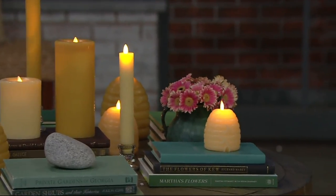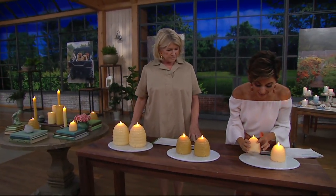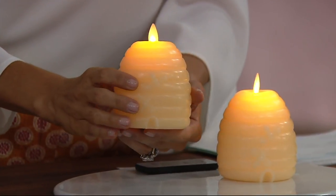This is going to be our beehive pillars. You get this darling little bee on them and you get the hive. And it's real beeswax — real beeswax.